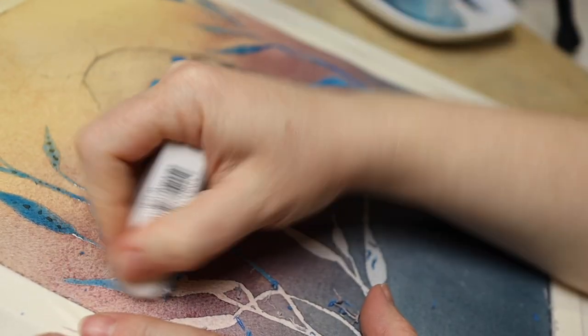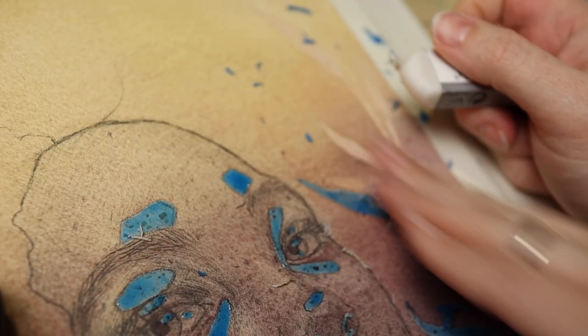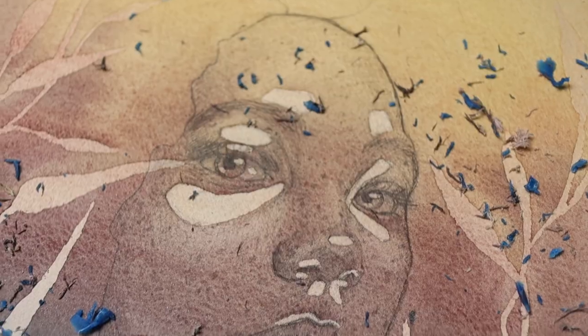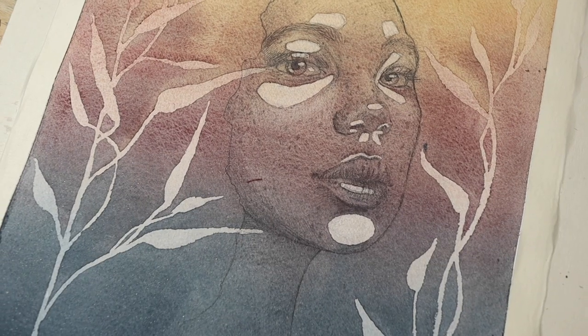That was very messy, but Arches handles these things very well. The only disadvantage of this paper is how color fades on it, forcing me to apply more layers than usual. There is definitely more than a 50 percent difference in color between the wet stage and the dry stage.